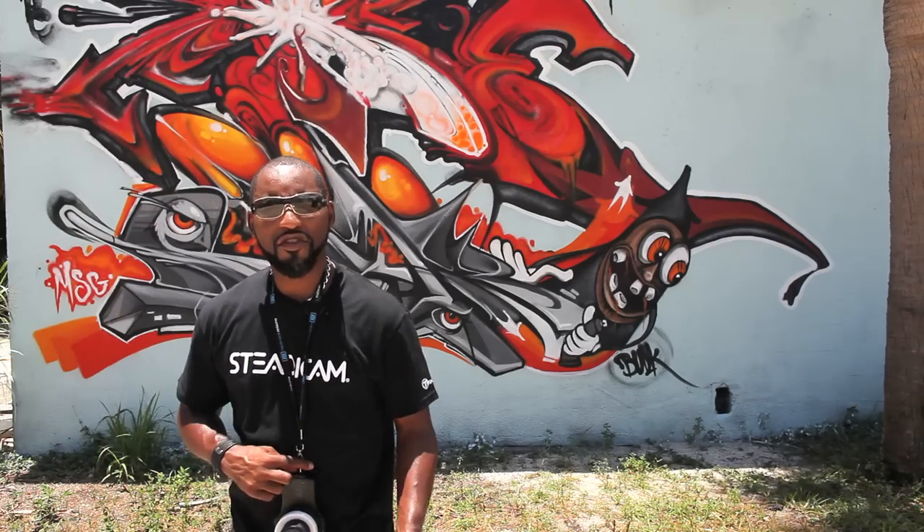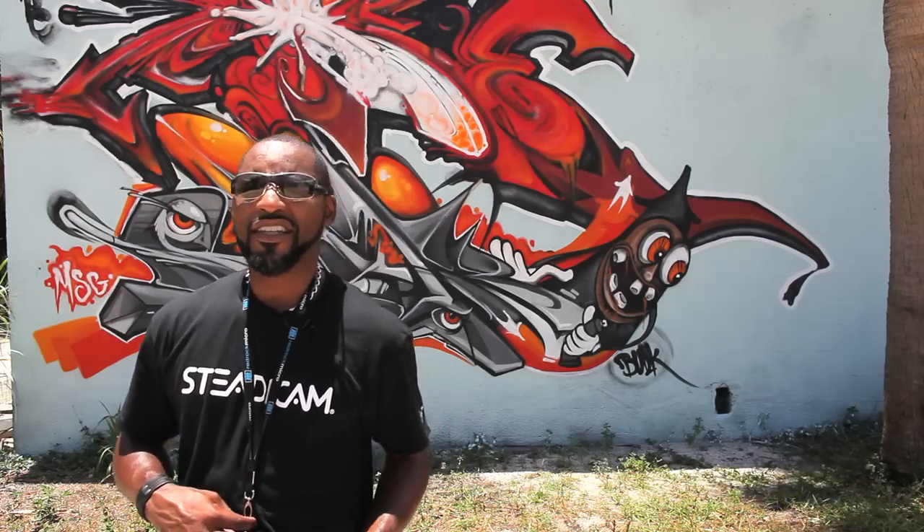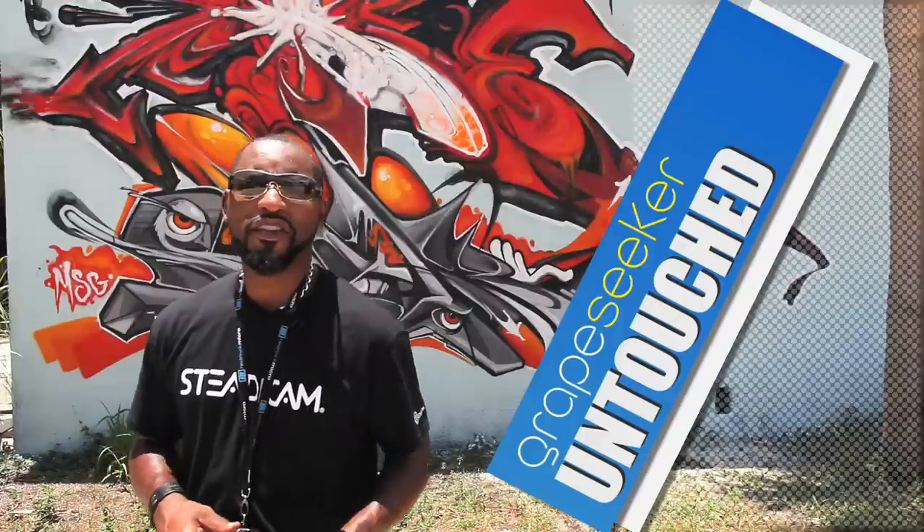Greetings everyone, how are you today? This is Gregory Dillard here with Grape Seeker. We're calling this show Grape Seeker Untouched.